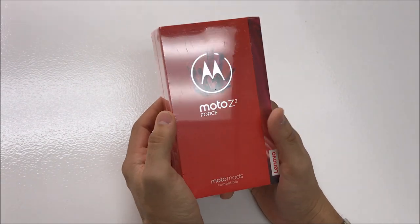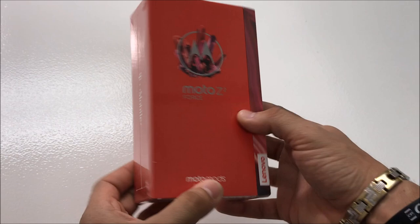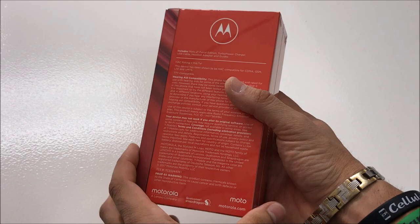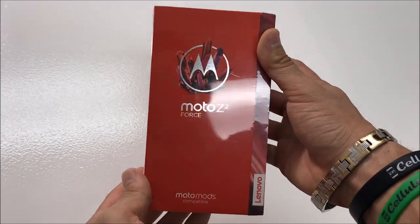Let's take a look at the outside of the box. It says Lenovo down here, Moto Mods compatible. So this is going to be featuring all the new Moto Mods. Here's the Moto Z2 Force on the front.